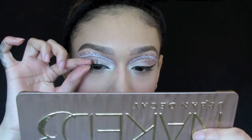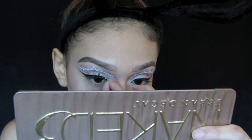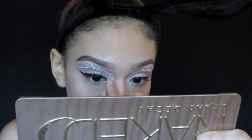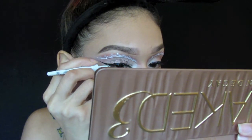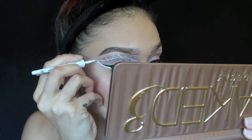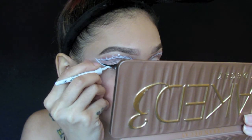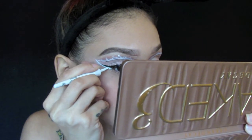For lashes I use the Salon Perfect in the style 615. I'm going back in with the white eyeliner and I'm just going to follow underneath my wing eyeliner and then connect upwards towards the tip of where I cut my crease.